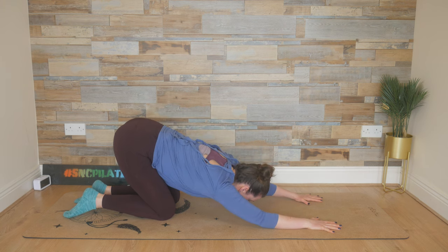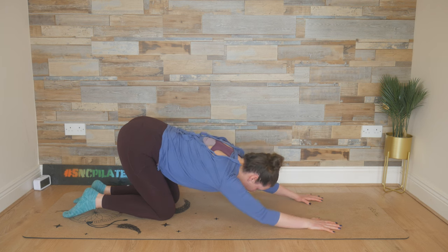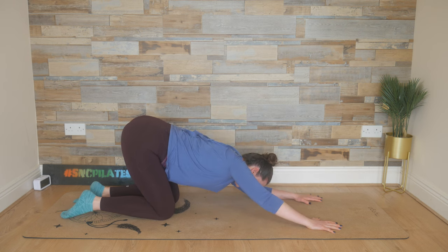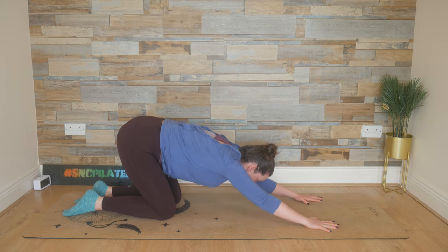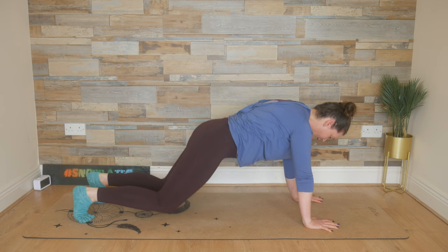Bend your right elbow to the mat and then lift it up. Bend your left elbow to the mat and lift it up. One more time: breathing in, dropping down, and then left elbow and lift it up. Ripple forward — deep breath in, exhale — ripple forward into your half plank. This time tuck the toes, lift up into a full plank.